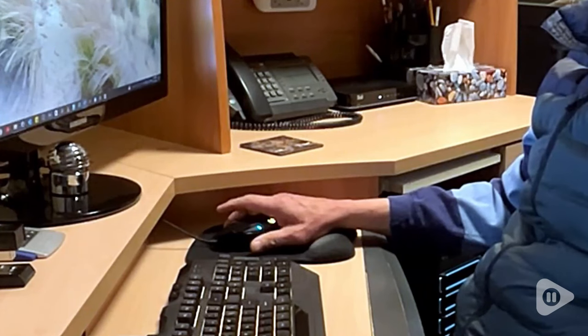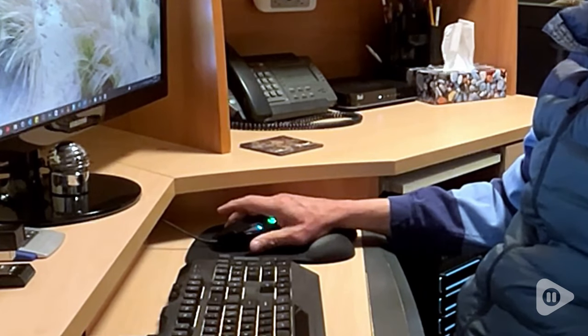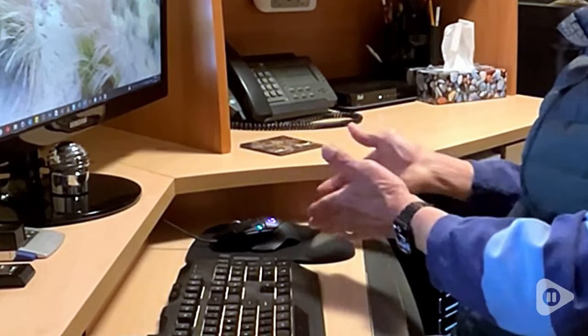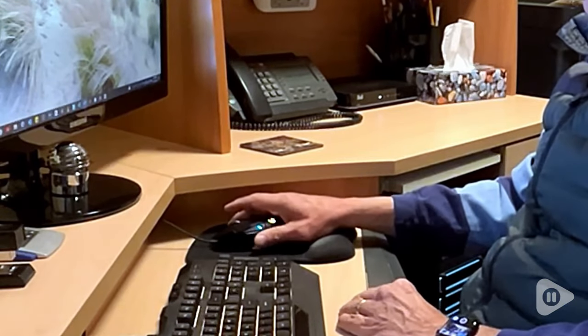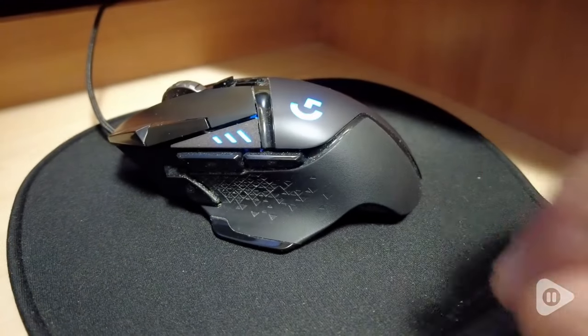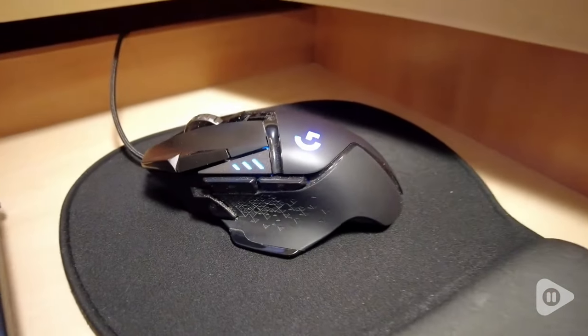Hi there, it's Chris with WTI. Are you ready to take your gaming experience to the next level? Well, this Logitech G502 gaming mouse is perfect for you. This bad boy is packed with features that will enhance your gameplay in no time.